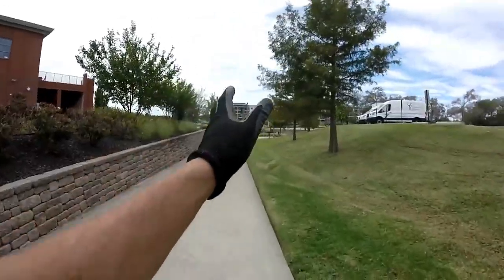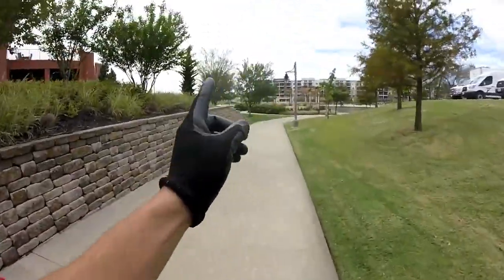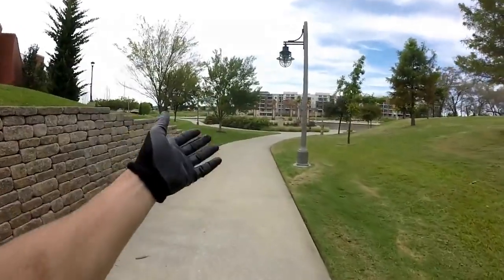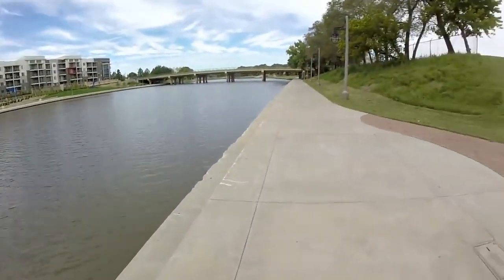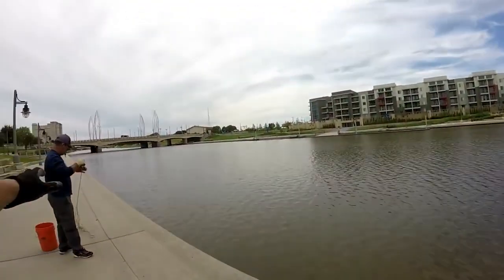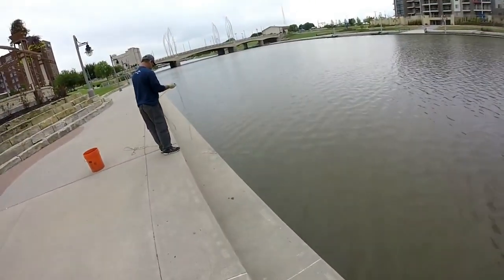I hope we don't get kicked out by security guards — that's one big thing that could happen. I'm not sure if it's frowned upon to be doing this, but there's only one way to find out. Here we are, this is one of the areas along the river — the Arkansas River that flows through the downtown portion of the city.